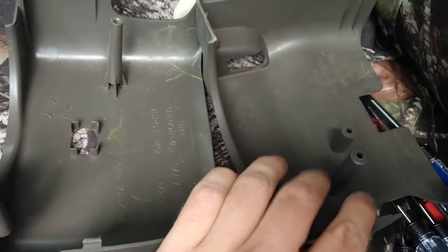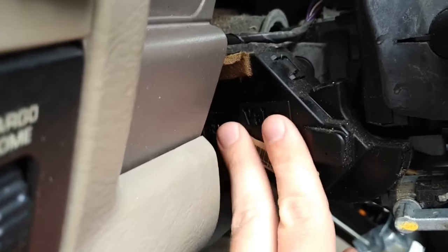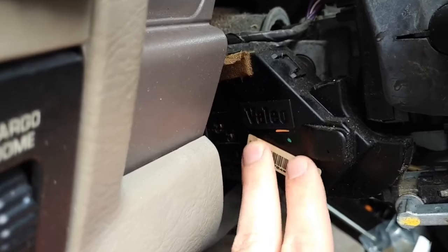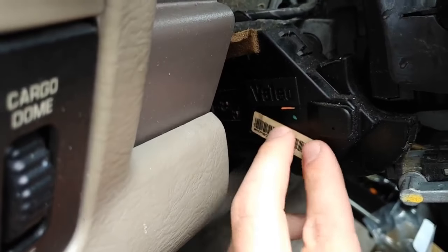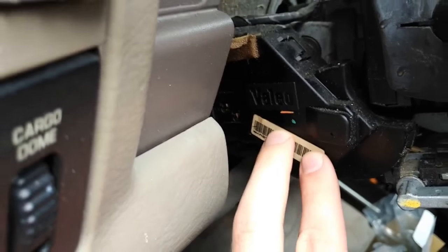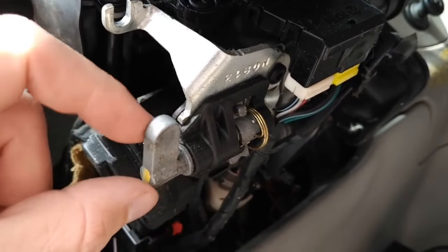Here are your two pieces — just kind of wiggle them out. And here's your ignition switch. The truck was run a couple hours ago and this is actually still pretty warm, so I think these things get pretty hot.